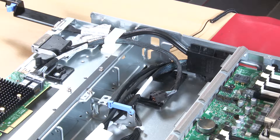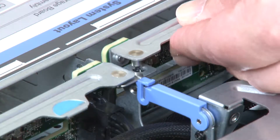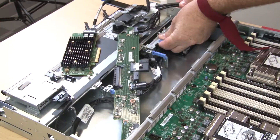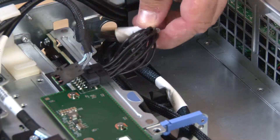Attention! Existing cables might need to be removed from the retaining clips or moved to the side to install the backplane. Align the backplane with its location in the tray, then insert the backplane and push it down until it is fully seated by pressing down on the blue touch points. Connect the cables to the backplane.